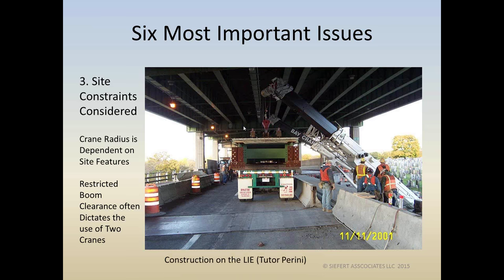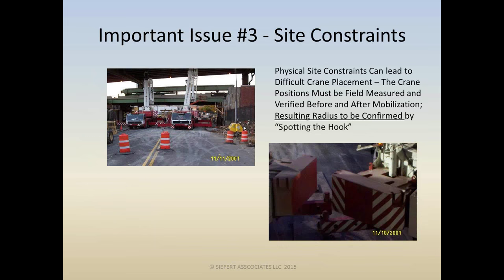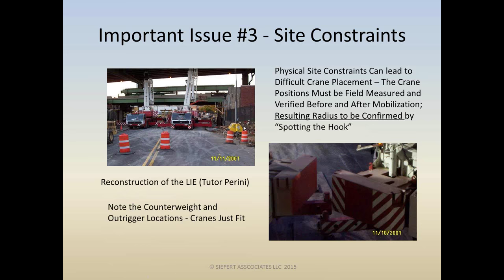This job on the Long Island Expressway — the LIE — shows rather large cranes that were certainly difficult to place. These positions need to be field-measured, surveyed, and verified before and especially after mobilization, because we can do the best job on paper but actual placement may vary. So you have to spot the hook, confirm the radius, have the operator go over the pick location, and look at the LMI — the load moment indicator. See what the radius is, make sure it's close, and adjust accordingly.